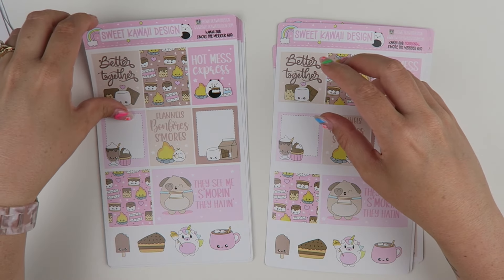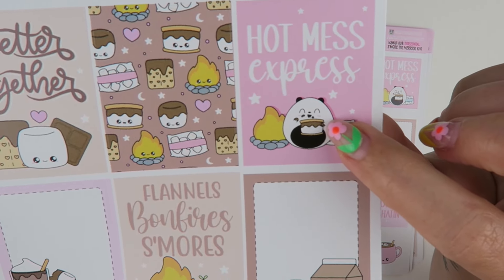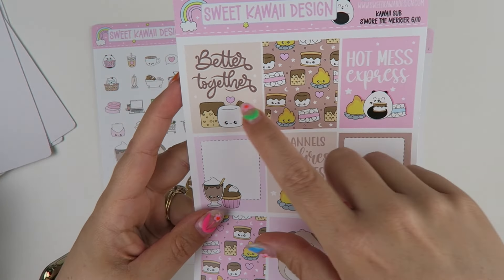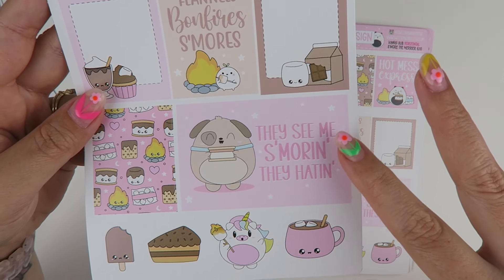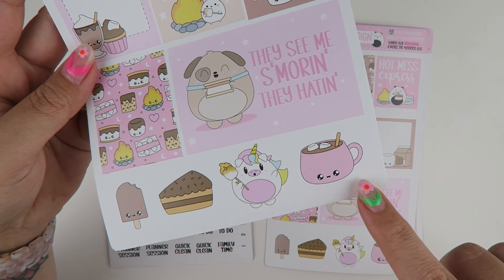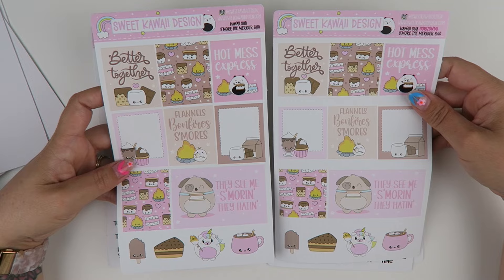For page number six, you have the rest of the full boxes. 'Hot Mess Express' — I don't know who can eat a s'more without looking like Poe; I can't. 'Better Together.' 'They see me s'moreing, they hating' — I'm not going to sing it for you guys, that's as good as it gets. But that's that full box. And then we have those there on the bottom. So that's page number six.